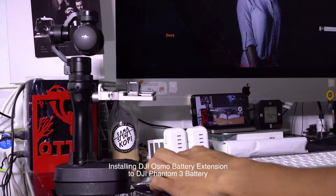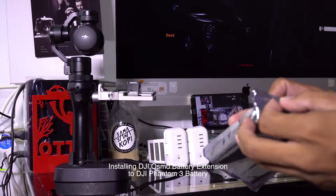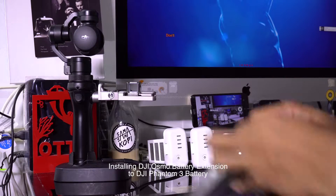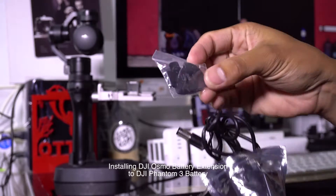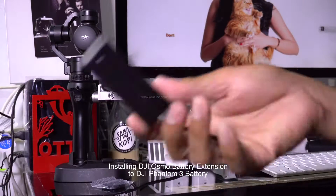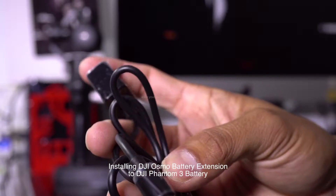Hello guys, this is my DJI Osmo. I just bought this adapter or extension so that I can use the Phantom 3 batteries. This is the DJI Osmo, the bottom part, the battery adapter, and the extension to the battery and Osmo.